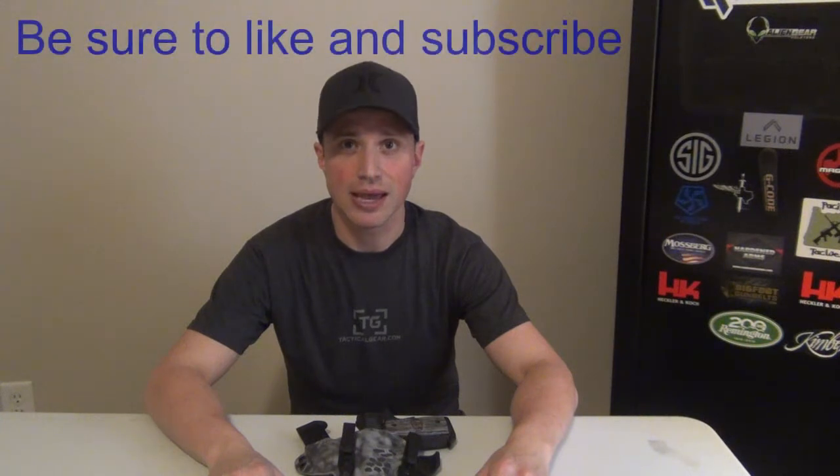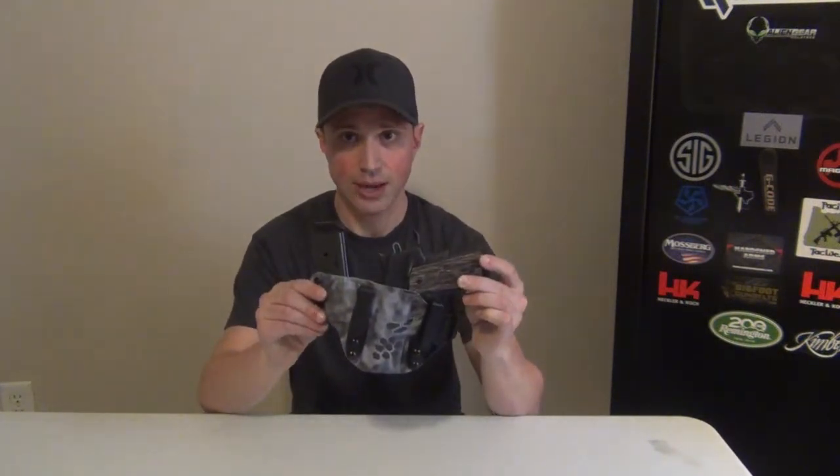Hey YouTube, PacificTacWes here. Today we're going to be doing another holster review. This video is going to be on the Black Rhino Concealment Heron Appendix Carry System. We're going to be taking a look at two holsters today — the first is the SIG 229, and the second is the Kimber Ultra.